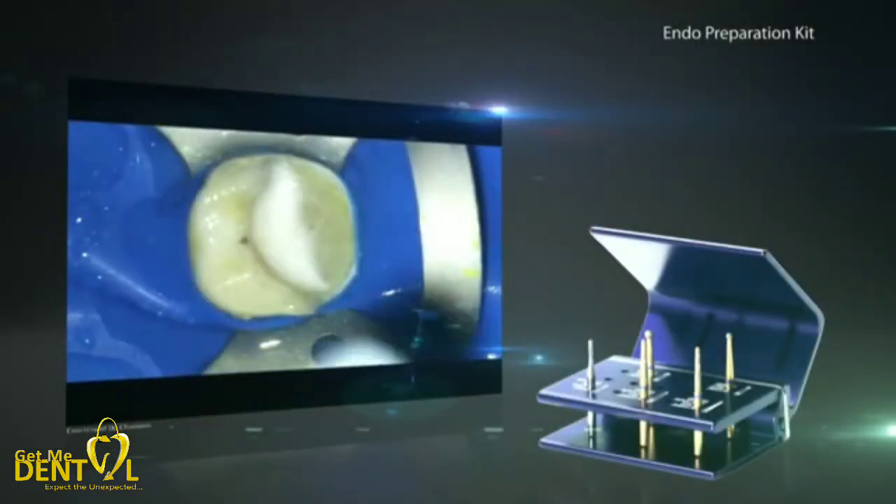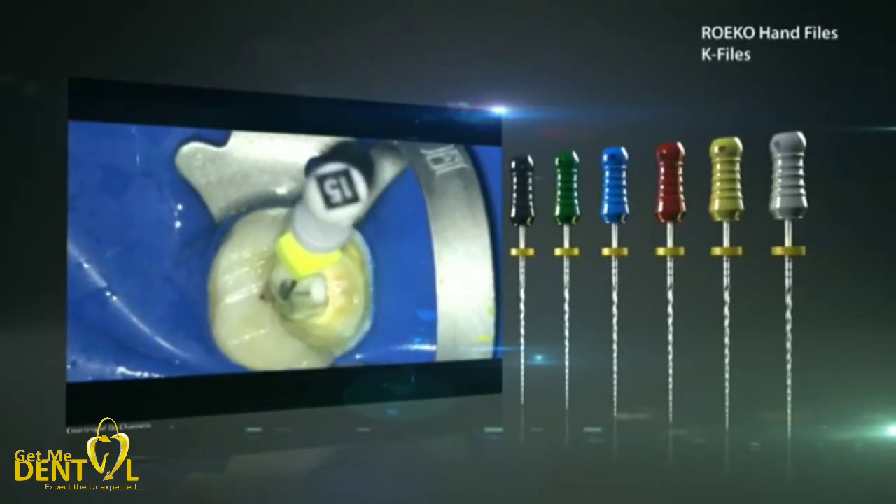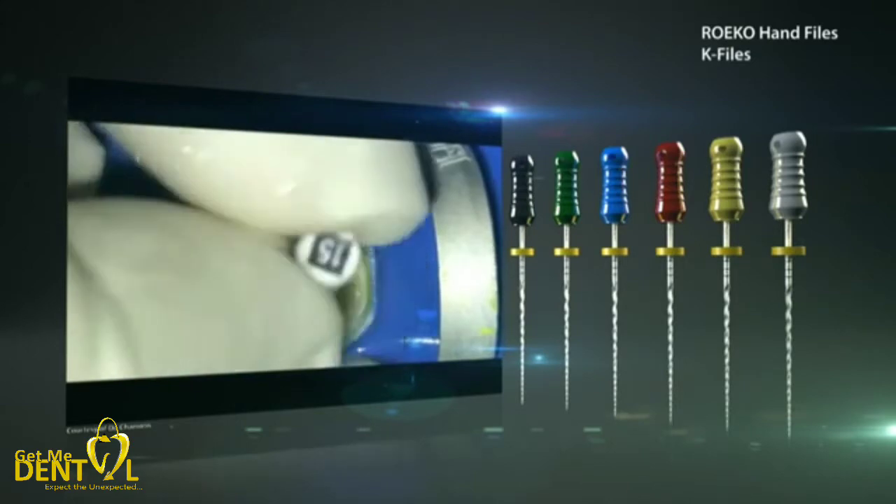Each endodontic treatment starts with the opening of the pulp chamber and the removal of the pulp. Then the root canal is thoroughly rinsed with rinsing solutions, followed by the creation of the manual glide path in combination with the length measurement. Colteam provides all of the necessary products, from rotary burrs to syringes and irrigation tips for rinsing solutions, as well as hand files and apex locators.